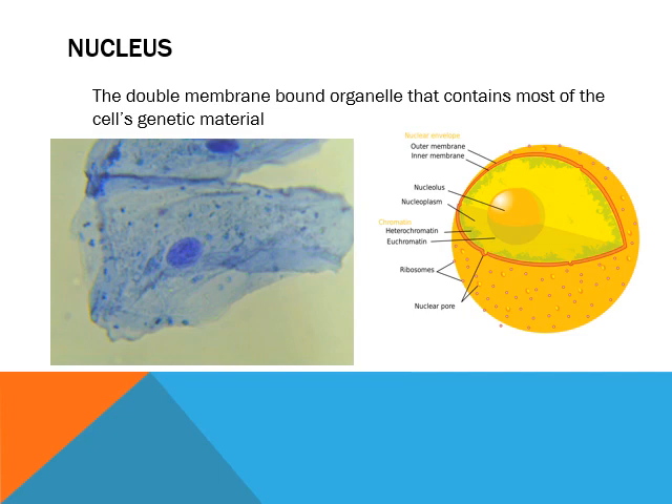Alright, so that's what holds the cell together — that was all the cytosol and the cytoskeleton. So now we've got the exterior of the cell, and we're going to start going from the inside out. I'm going to talk to you about how we're making protein, how we're making polypeptides.